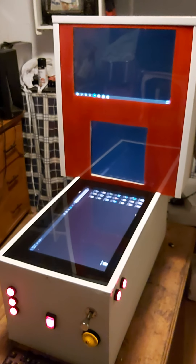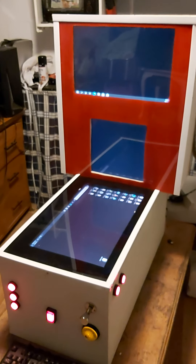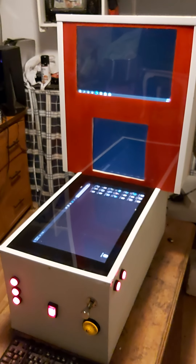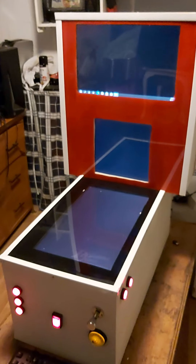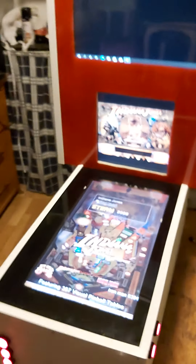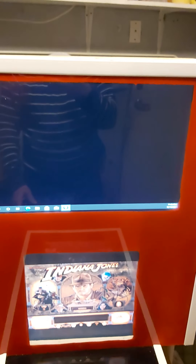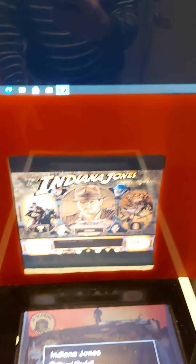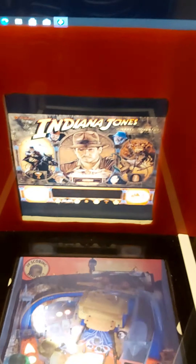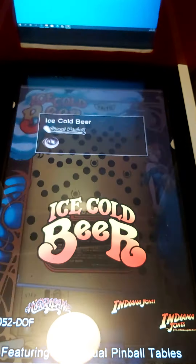It goes to Windows 10. I've got a couple of extra icons there at the moment — I'm going to get rid of them. After about 30 seconds it goes into PinballX. Now there's nothing on the top screen, there's a DMD on the bottom screen — I mean a back glass — that'll come in in a second.